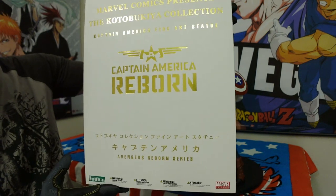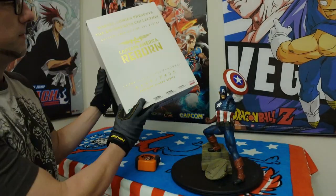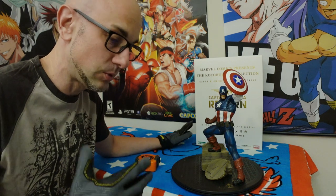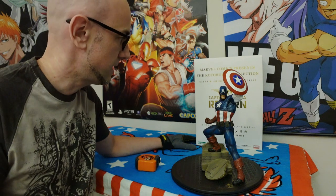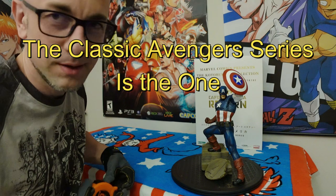So, Captain America Reborn from the Avengers Reborn series. And I think that part of the series was Iron Man as well. I don't remember exactly who was in the Avengers Reborn series — I don't remember if this is the one that had Hulk and Hawkeye and Iron Man. Because I've owned a lot of statues over the years, and that series I had — I feel like with that one, the Captain America was nicer than this one. I could be mistaken. Anyway, I'm going to stop babbling about it.